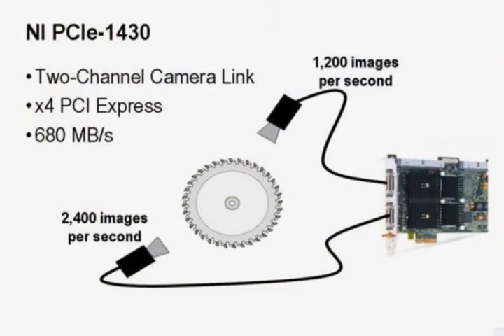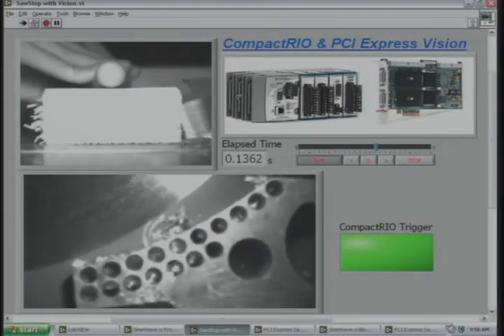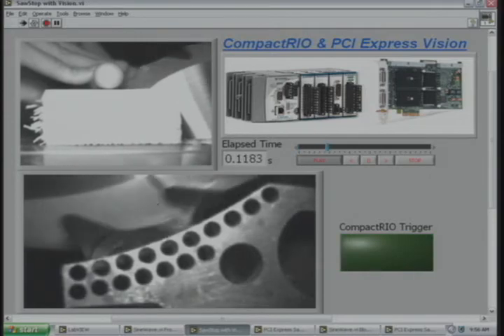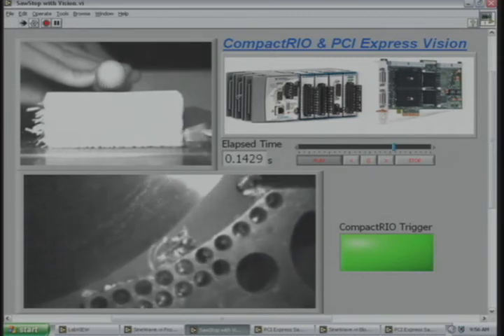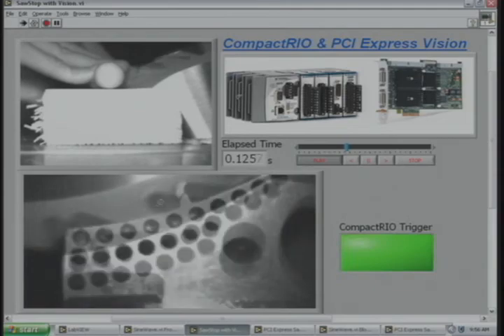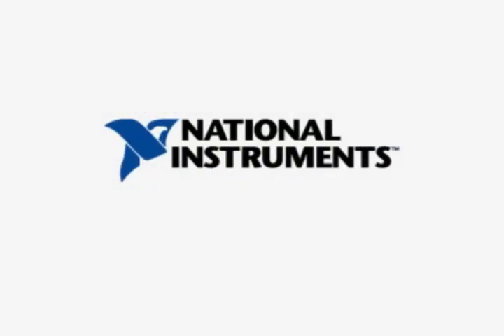To view the brakes stopping the saw in slow motion, we used the new NI PCI Express PCIE 1430 vision board. The top image was acquired at 1200 frames per second, and the bottom image at 2700 frames per second. This demonstration is a great example of how engineers can use LabVIEW and the FPGA-based CompactRIO system to quickly prototype custom hardware and get machines to market faster. We hope you've enjoyed this demonstration illustrating the high-speed I/O, advanced processing, and reliable control of PACs from National Instruments.